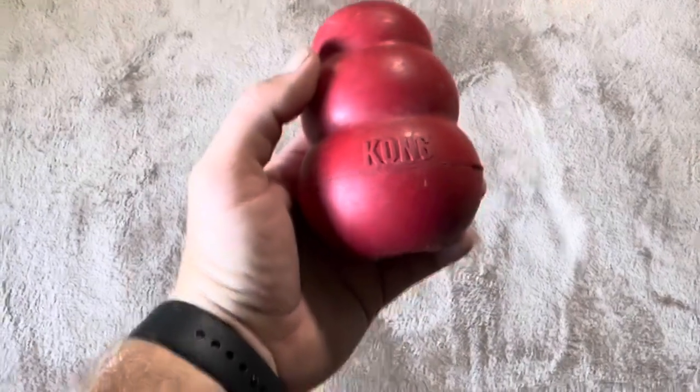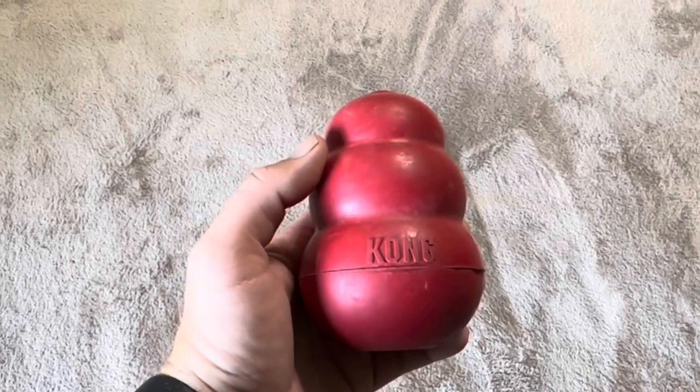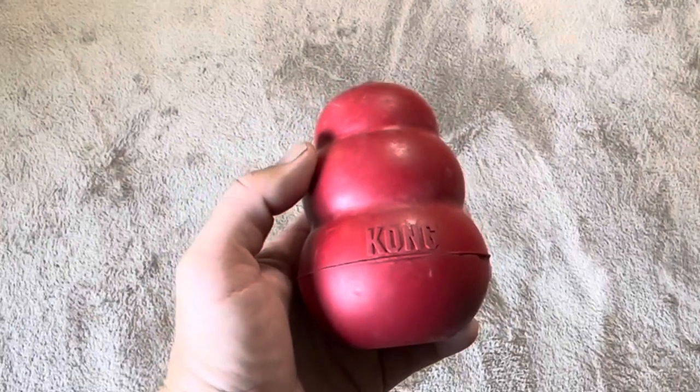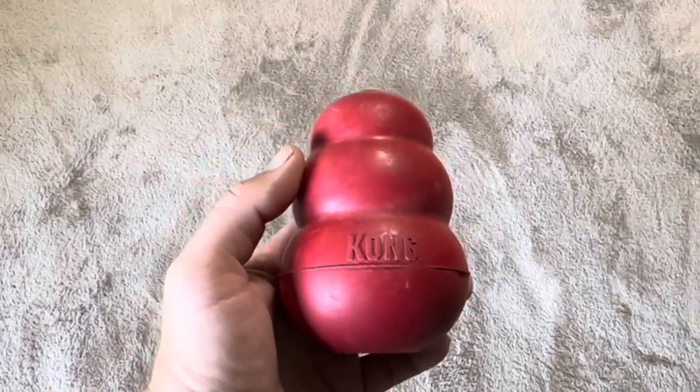Today I'm reviewing this Kong dog toy. Our dog is a chewer — he loves to chew on a variety of things, whether it is sticks, or hopefully not shoes. We give him socks after we're done with them, once they get holes in them. We tie them up and give him those, pull toys, all that sort of thing.